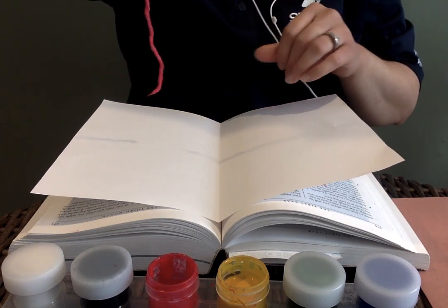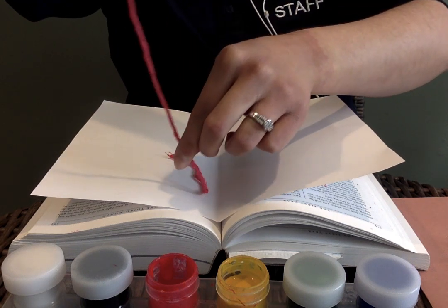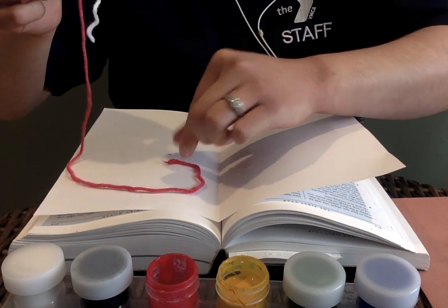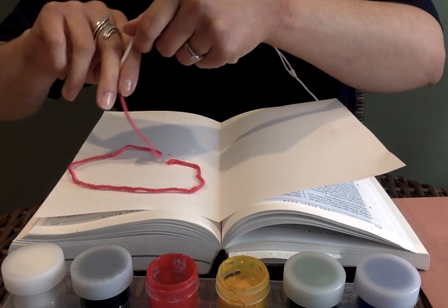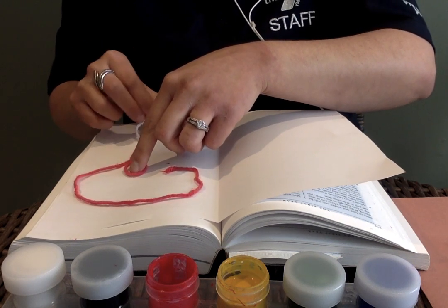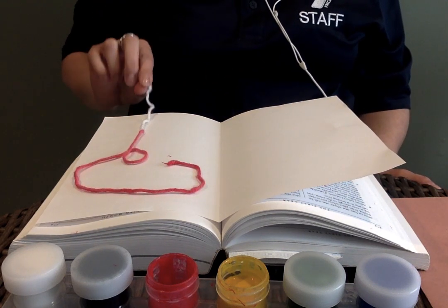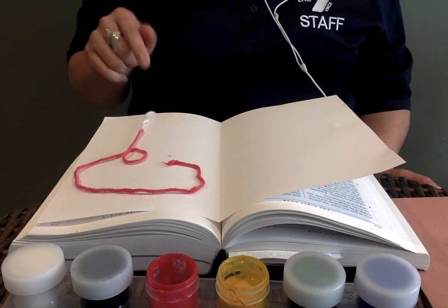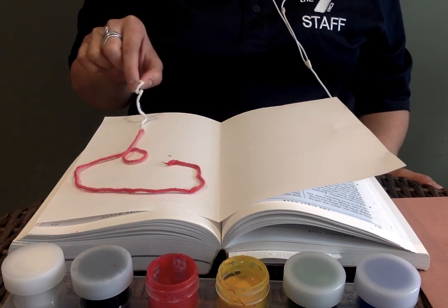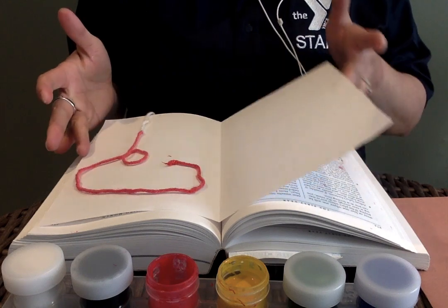Now you're going to lay your strand of yarn on the paper. You want to do almost like a bit of a circle, then twirl a little bit of the strand into a small circle in the middle, and then go straight down. Make sure the end of the strand of yarn is hanging outside of the book — that's how you're going to pull it to make the flower.